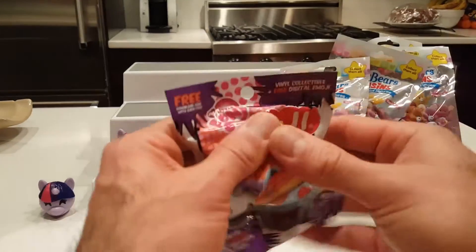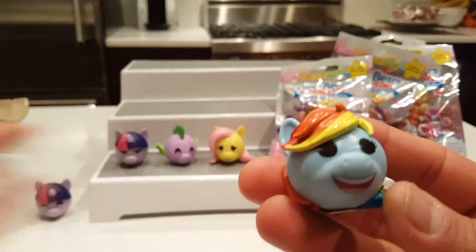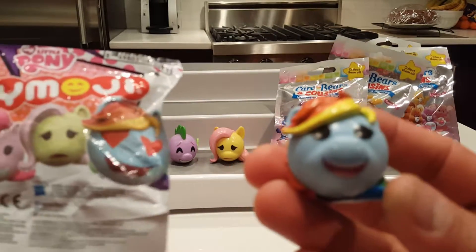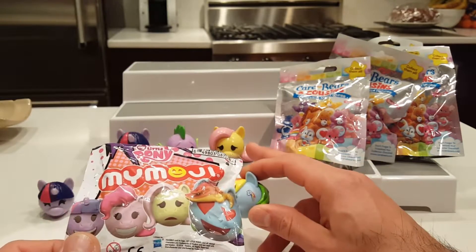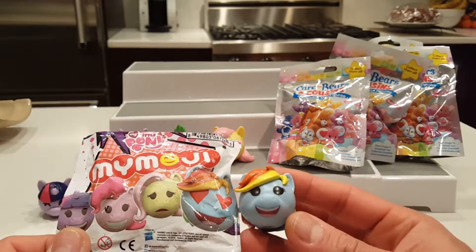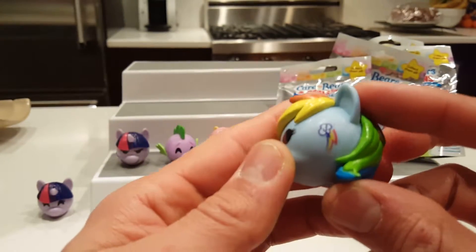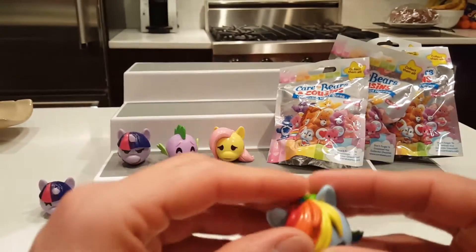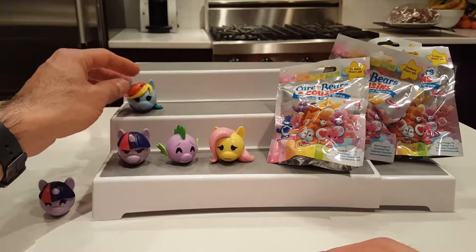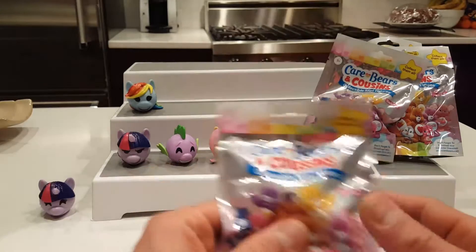Last My Little Pony bag — Rainbow Dash, yes! She has rainbow eyes and a rainbow lightning bolt in the cloud on her cheek. That rainbow hair is awesome. So overall I got four unique ones and one duplicate — not bad. On to the Care Bears and Cousins collectible minifigures series four.